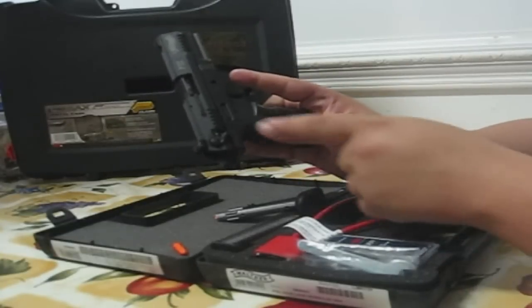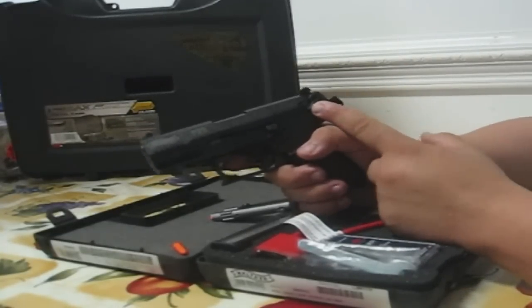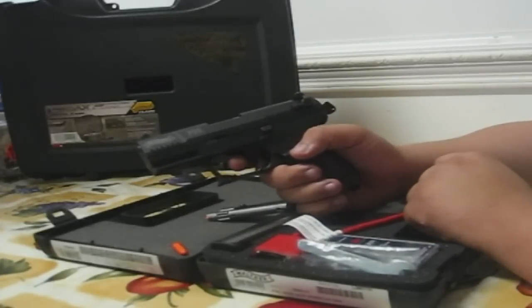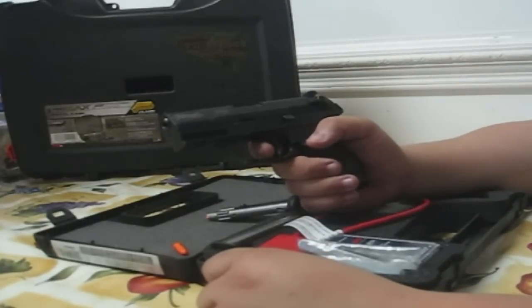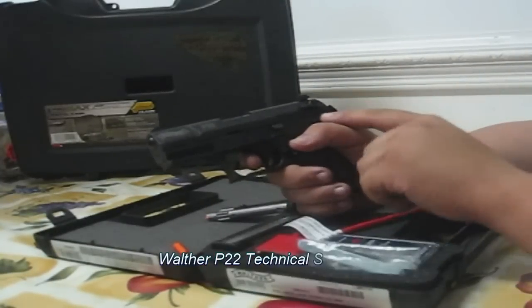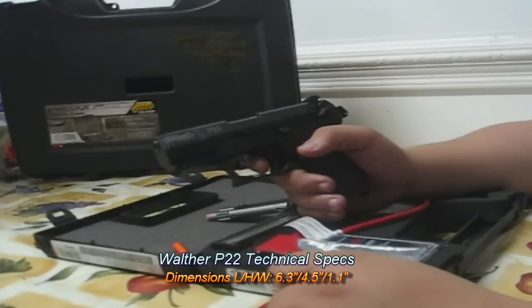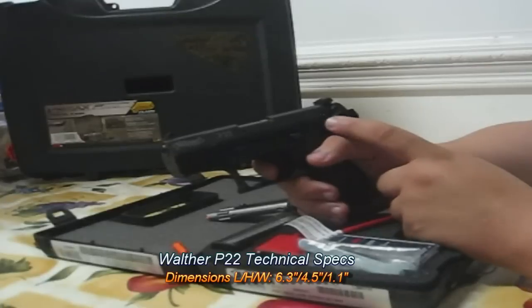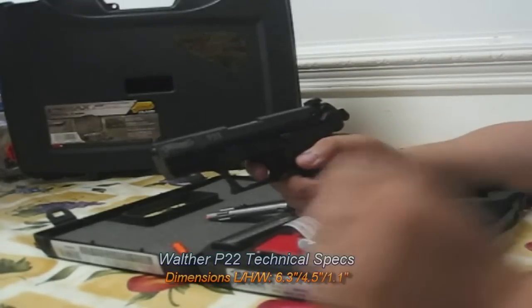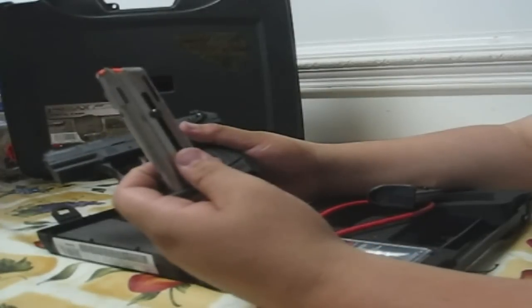One of them is the thumb safety, which is on both sides — right and left — so it's ambidextrous. When it's in the bottom position and 'S' is showing, it's in the safe position. When it's in the up position, lined up with the barrel and 'F' is showing, it's in the fire position. Aside from the thumb safety, the gun also has a magazine disconnect safety, meaning that when the magazine is not in the gun, even if there's a round in the chamber, the trigger gets disconnected and you cannot actuate the hammer or fire the weapon.